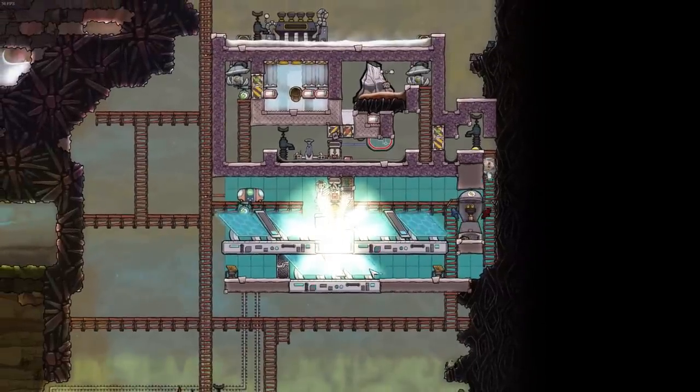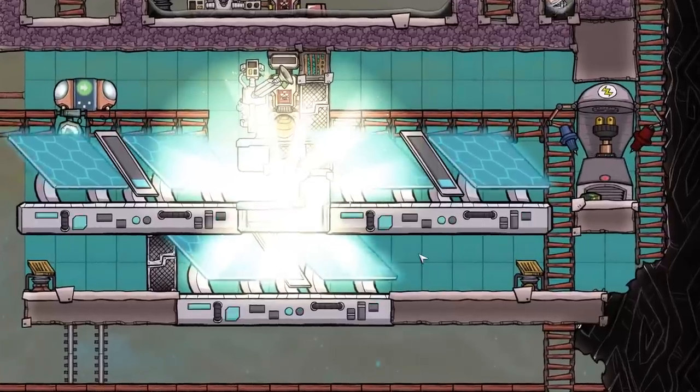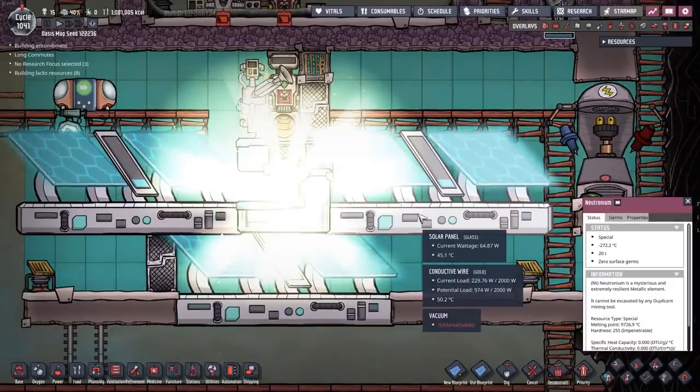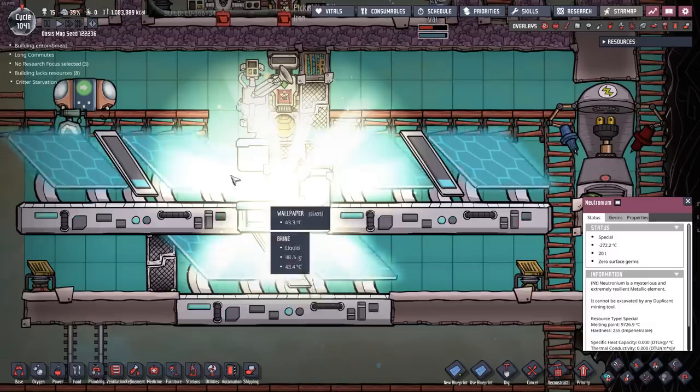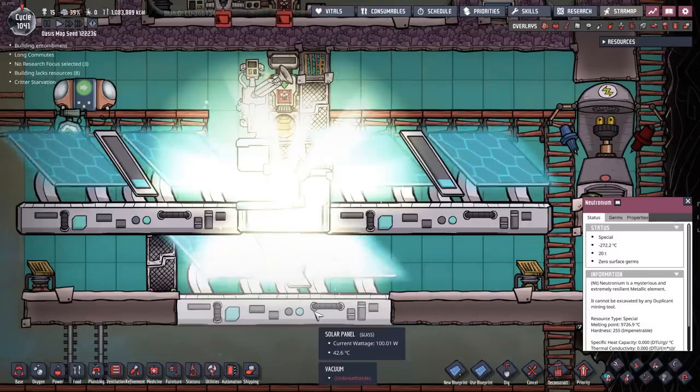Welcome back, fellow duplicants, to Oxygen Not Included. In the last episode we built up this shine bug reactor, and as you can see we have trapped many many little shine bugs inside of here and we're starting to get some decent power out of this.